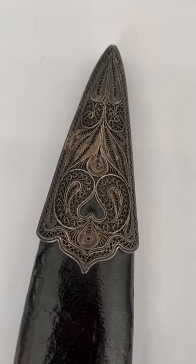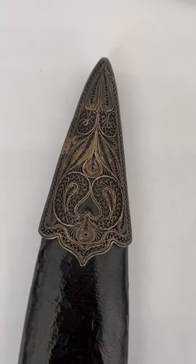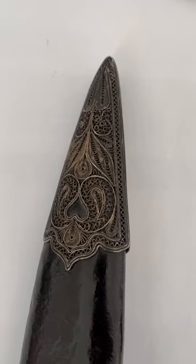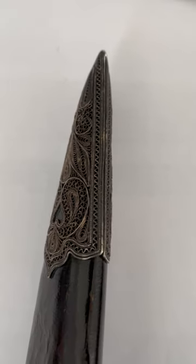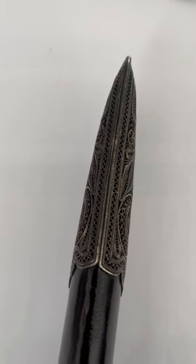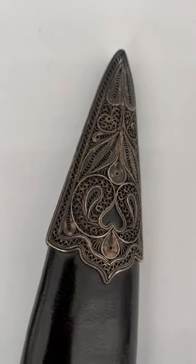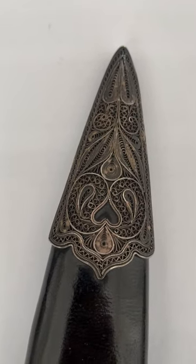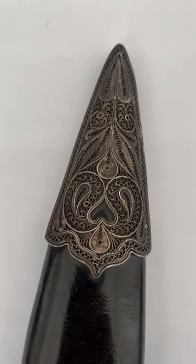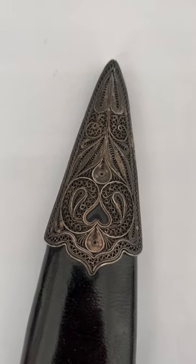You see a very intricate design of vegetal as well as floral design. This type of silver filigree is at its best. Please watch a longer video on this channel, which I will put in the description of this video.